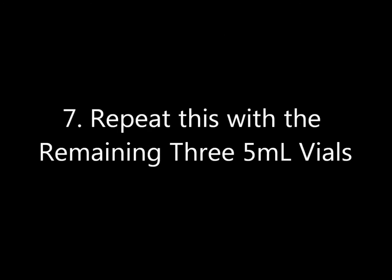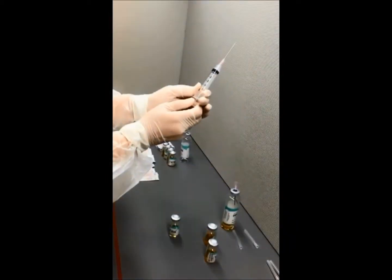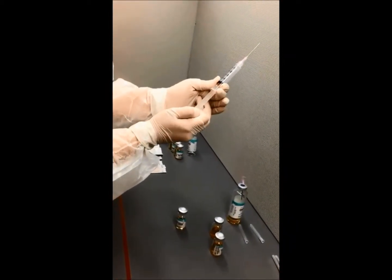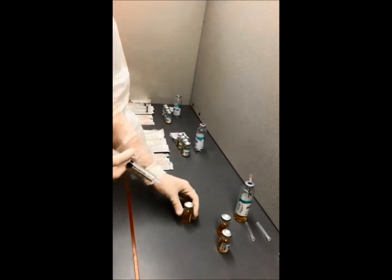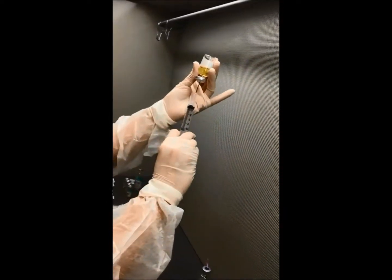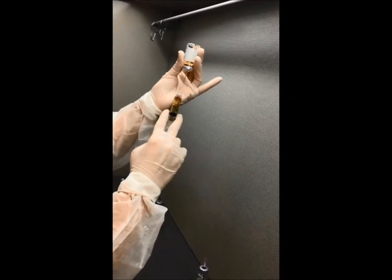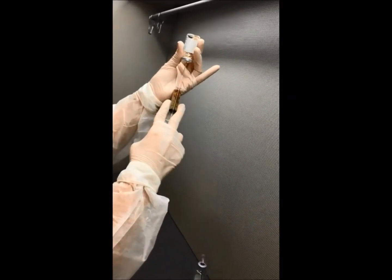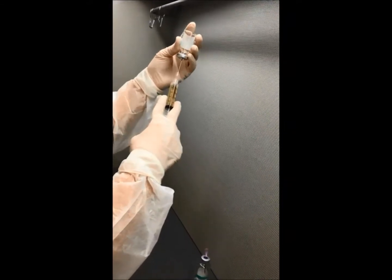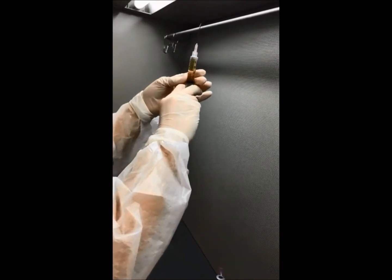Number seven: repeat this with the remaining three 5ml vials, transferring the content to the large 50ml vial.